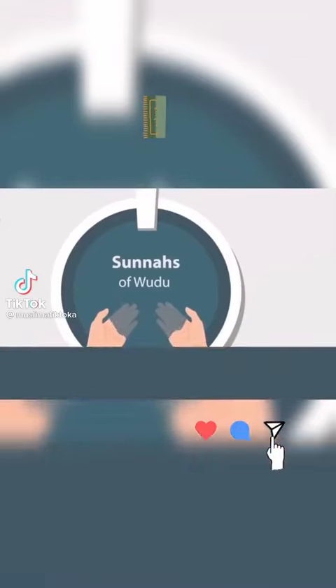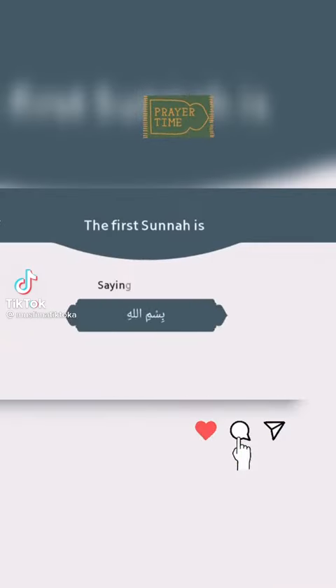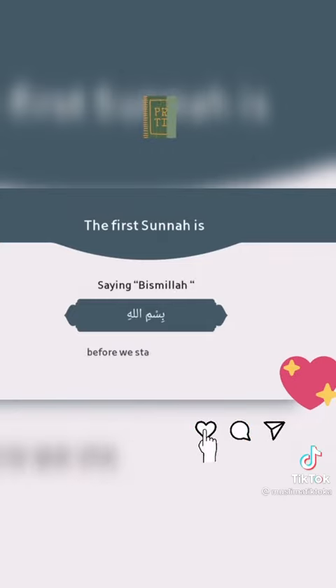Sunnahs of Wudu. The first sunnah is saying Bismillah before we start the wudu.